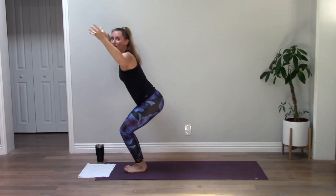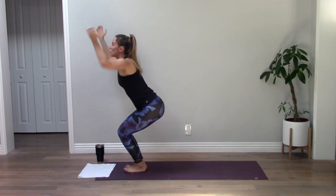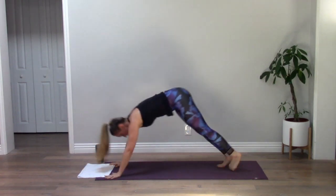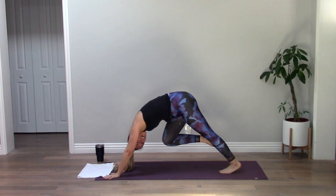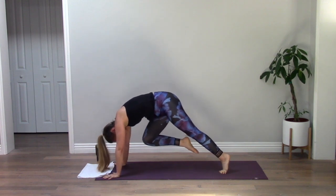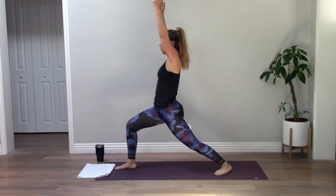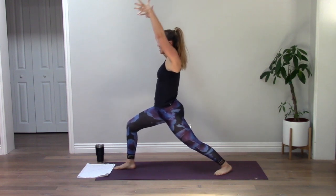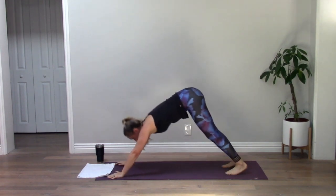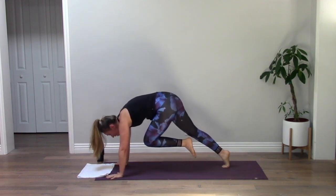Inhale flat back, chaturanga, up dog, down dog. Take your right knee and drive it in towards your chest. Keep your hips lifted like you're in cat pose. Roll your weight forward, keep driving your knee in, plant your foot — Warrior One. Inhale, reach up, look back, exhale chaturanga. Up dog, down dog. Left knee, drive it in. Start to shift your weight forward, hips stay lifted — keep shifting. Warrior One.